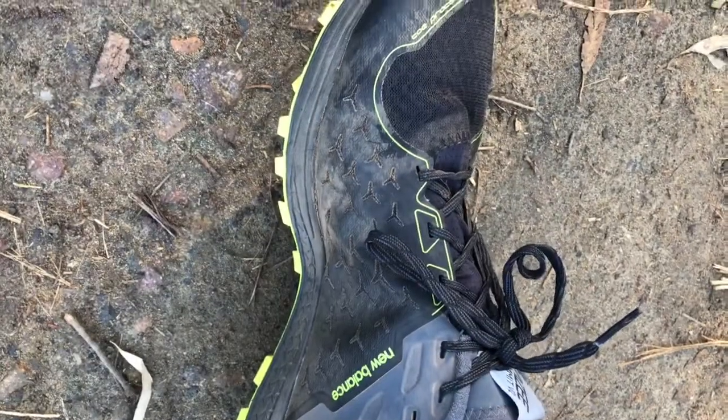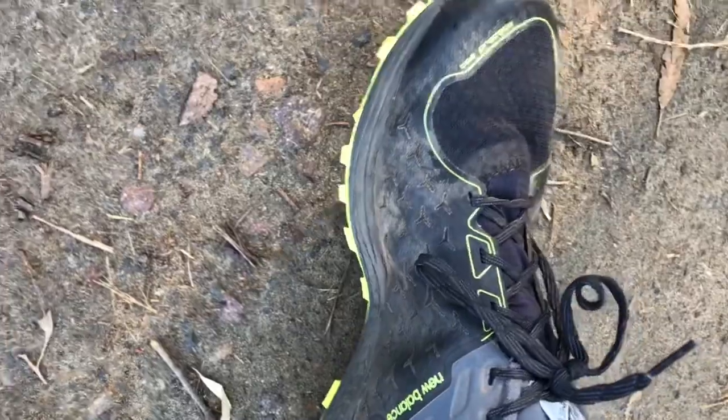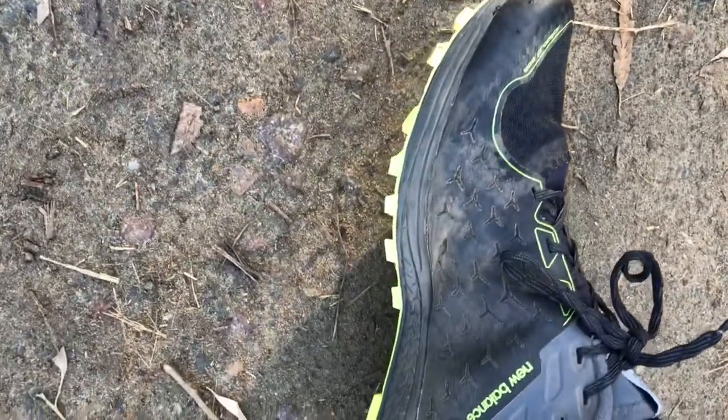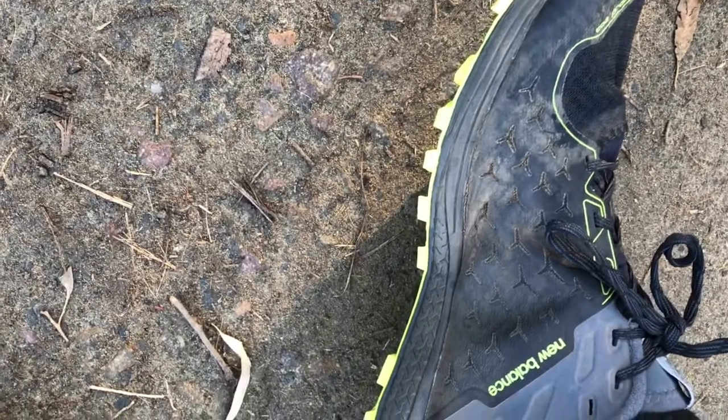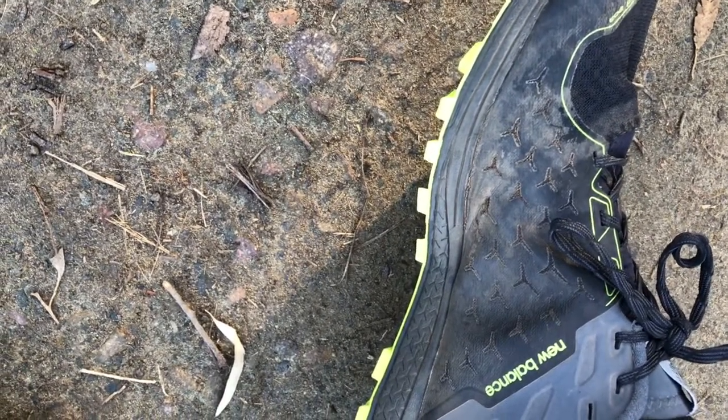It's been out in the market for a while and I've never run in the Vazee Summit before. So this is the Vazee Summit 2, and this is what I've been testing for the last month and a half. I'm going to go do 90 minutes — be back and talk to you.